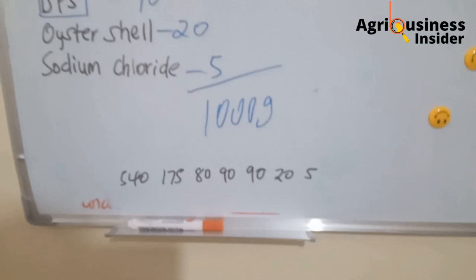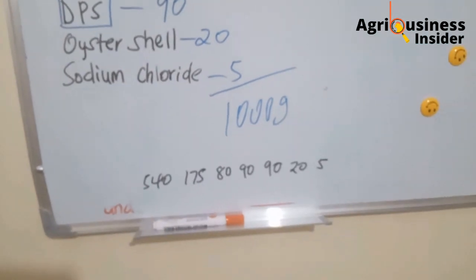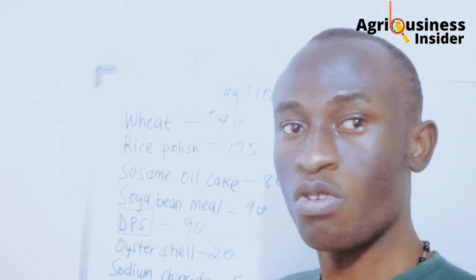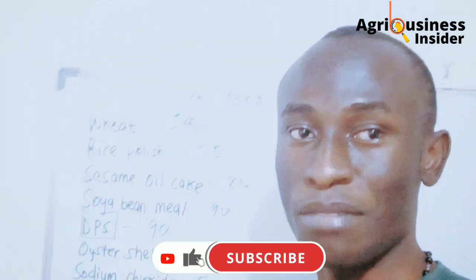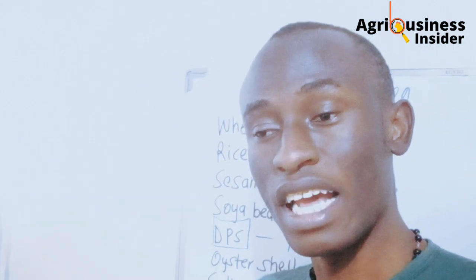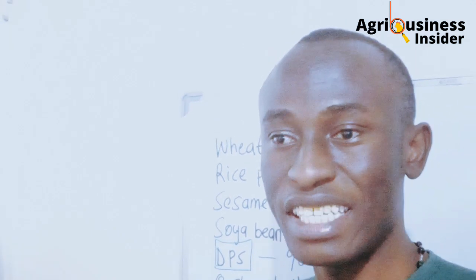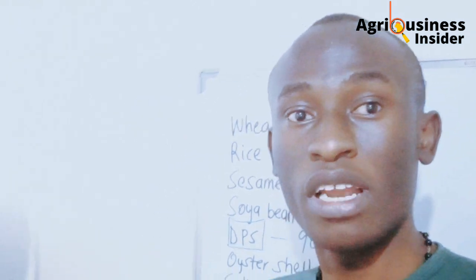If you already have ready-made feeds, here's how to go about it: add 90 grams of dried papaya skin powder for every one kilogram of feeds. If you have broilers, you can add 100 grams per kilogram, but for the rest, add 90 grams per kilogram of feeds. I hope this video helps you. Click on this video here to learn how you can increase the hatching percentage of your eggs using vinegar.